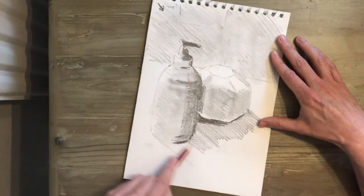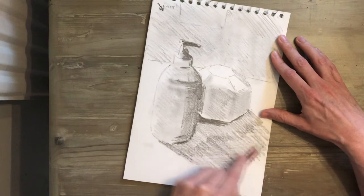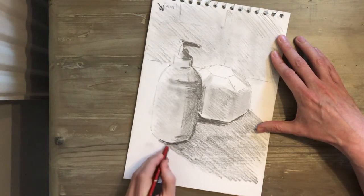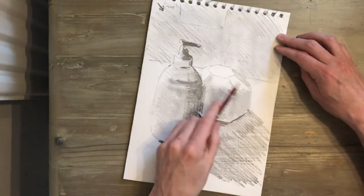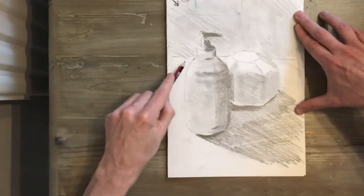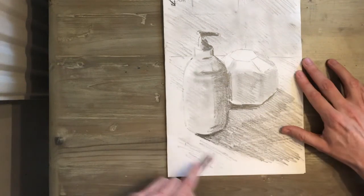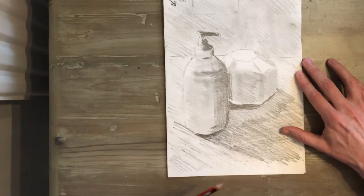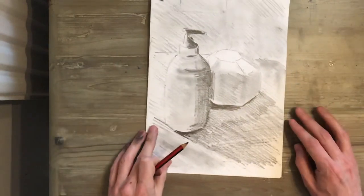I'm working really quickly, just getting that shadow in, and that can go right to the edge of the page if you want — you want to fill this page. Darker underneath, like so. The rest of the table will have some tone, but I'm going fairly light. Most of my shading is all going in the same direction — it's really important that the shading goes in the same direction because that gives consistency to your drawing.